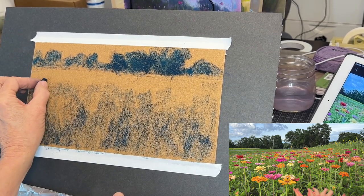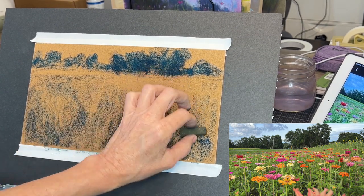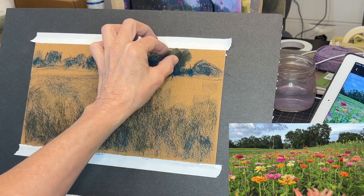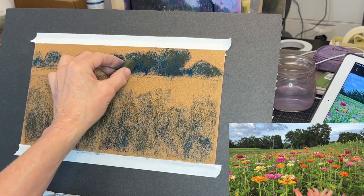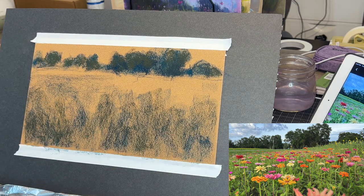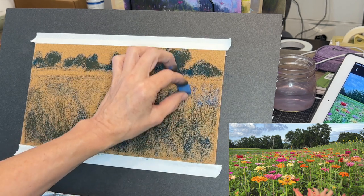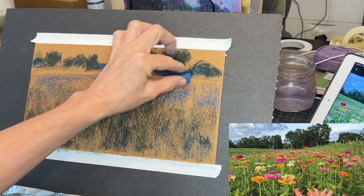Keep in mind, values get lighter as things go into the distance, so those background trees will be a little bit lighter and cooler. Now I'm getting some of the darkest grasses and areas where I can see it is a bit darker. The beauty of soft pastels is their layering ability. I'm just layering in blocks of color and value. When I first started painting with soft pastels I tried to paint all the individual flowers first — I did it like a paint by number — but I learned over time that the beauty is the ability to layer colors and values on top of one another.